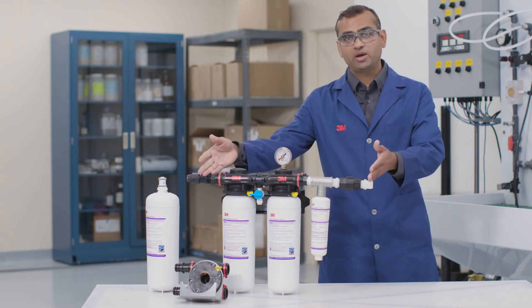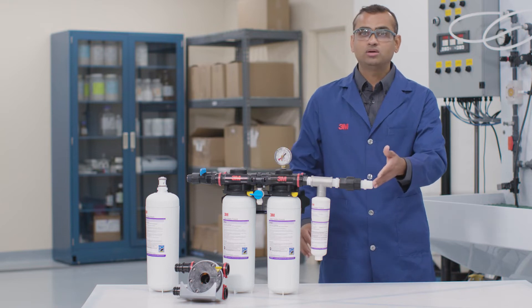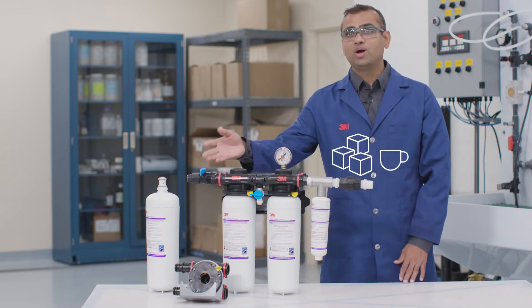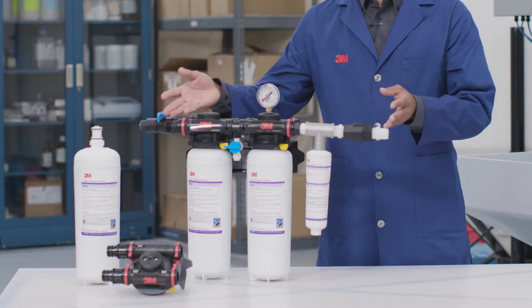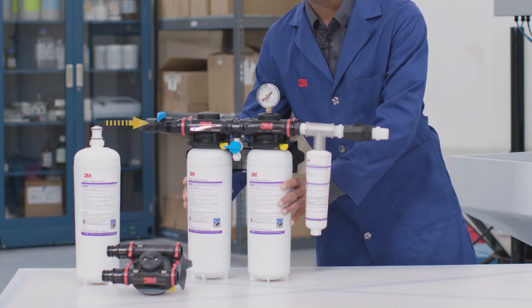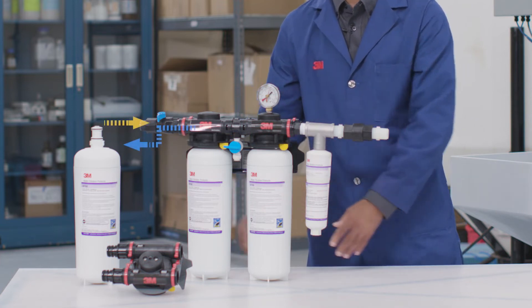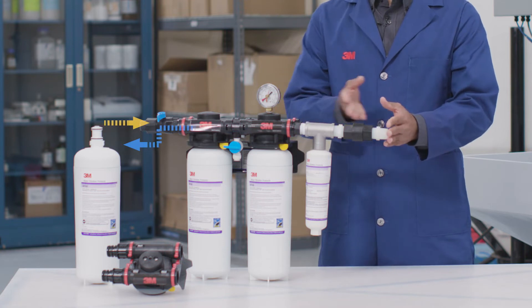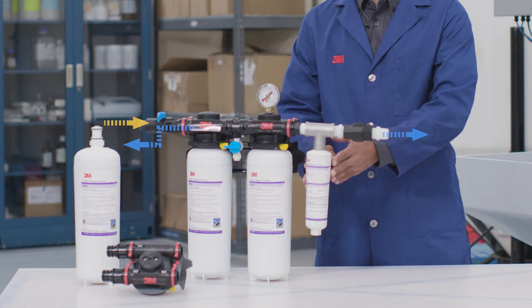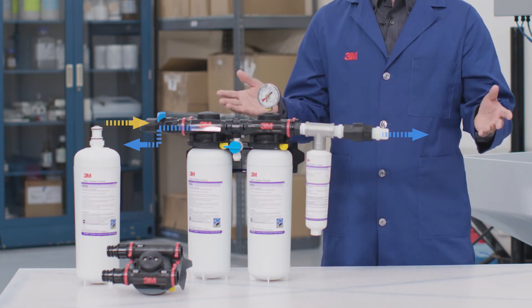It has two product water outlets. The right one provides the water for ice and coffee, while the left one is for cold beverages. Both product water streams are filtered through these two 3M high flow HF60 filters. But only the right water stream also passes through this extra HF8S cartridge to reduce scale for ice and coffee applications only.